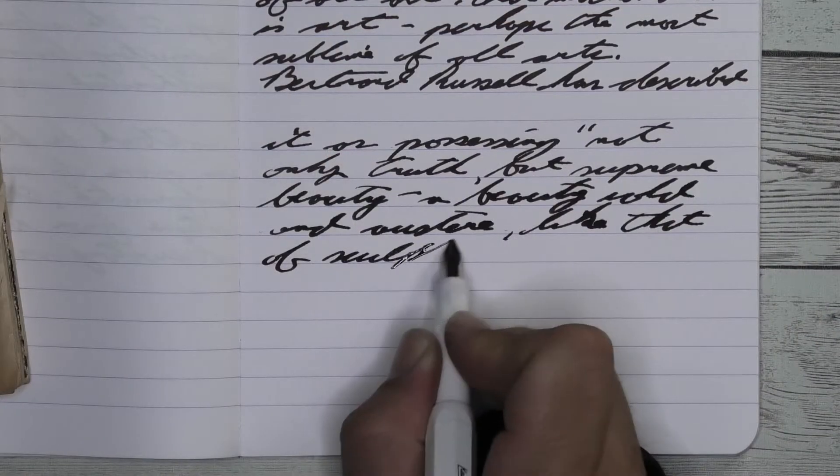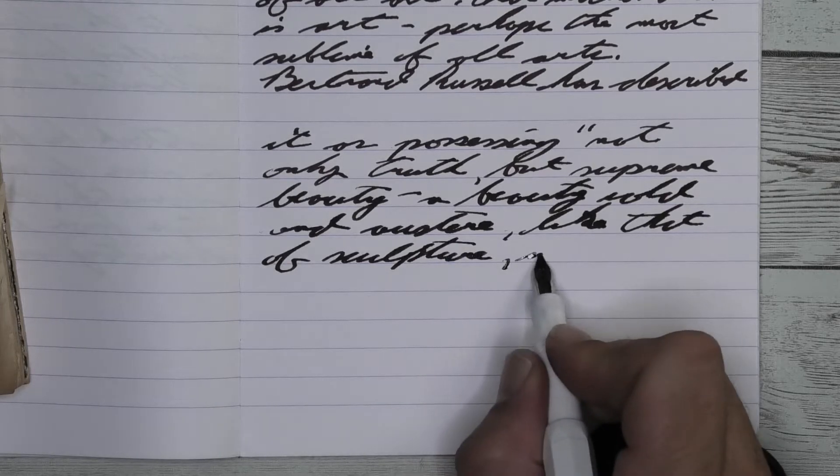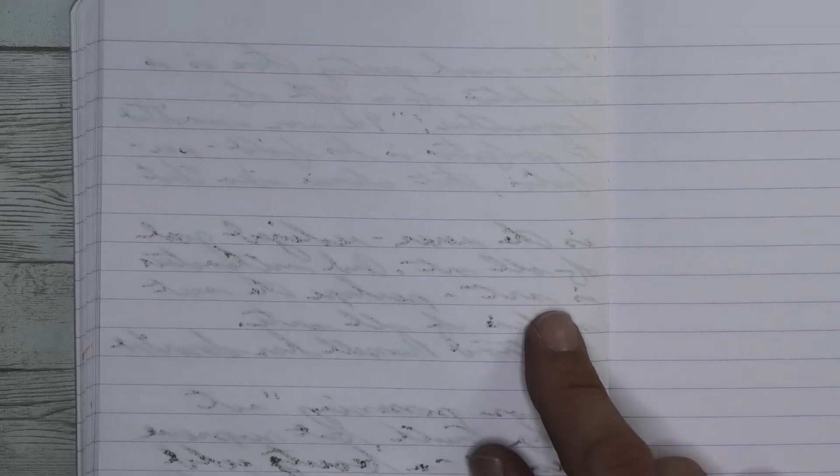Looking at the back of the page, you see there's a lot of ghosting, especially with the stub and broad. Kind of minor with the medium — I guess you could deal with that — but at least nothing bled through and touched the page underneath.